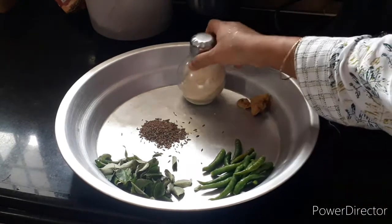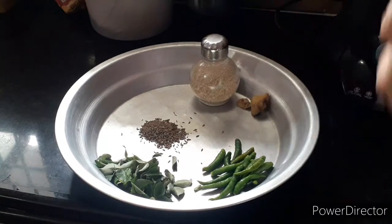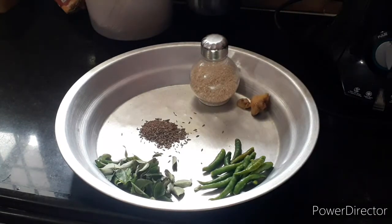You can also mix it in a mix, paste it in a paste.